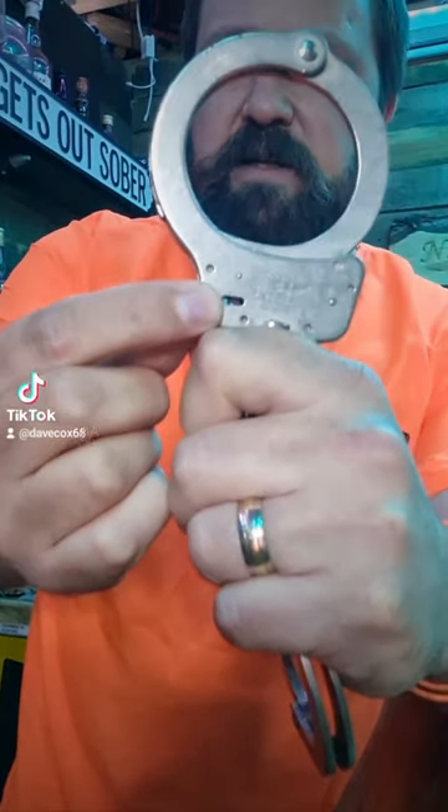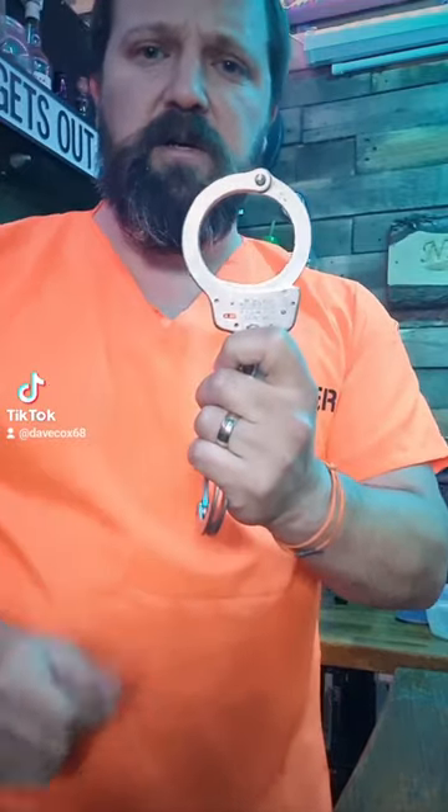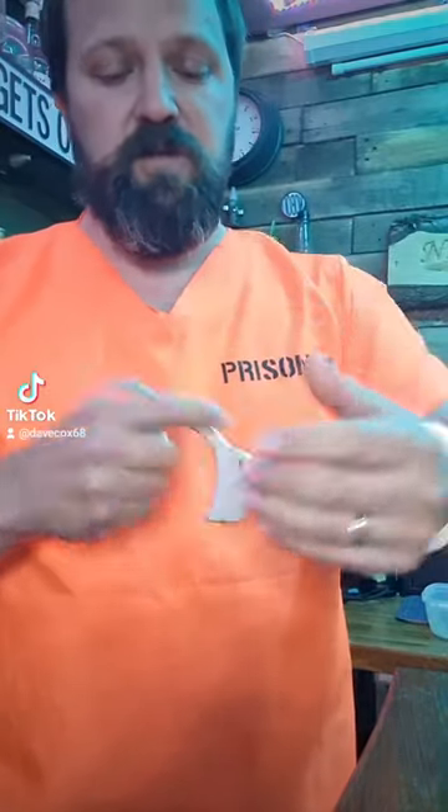Now inside there you can just make out there's the spring wire, and if you've got a set of these cuffs, you'll know what that does — that activates the double lock. But if you've got the double lock pulled back and you can see the spring, we're going to attack these cuffs without using shimming or going through the keyhole, which is leading to the window.